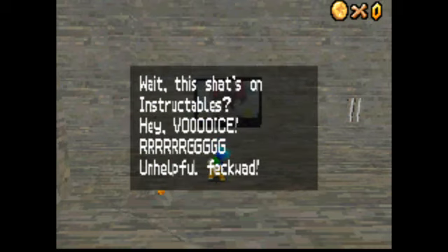Wait, this shit's on Instructables? Hey, boys! AAAAAAAA! Unhelpful f**kwad!